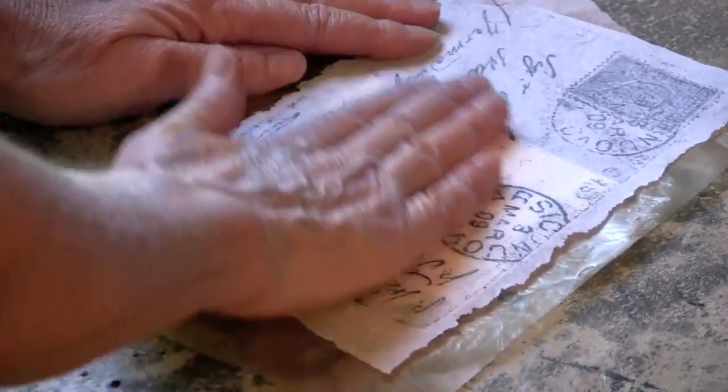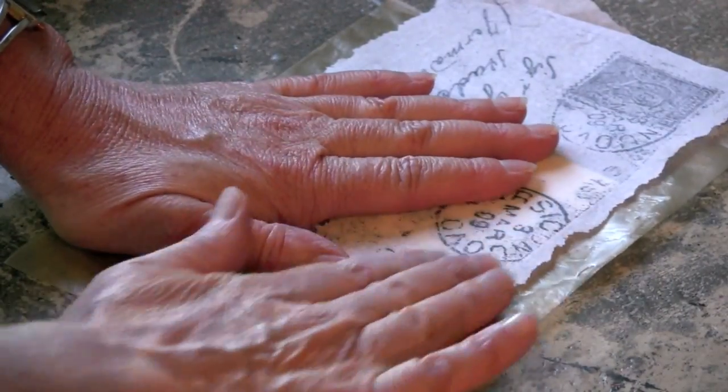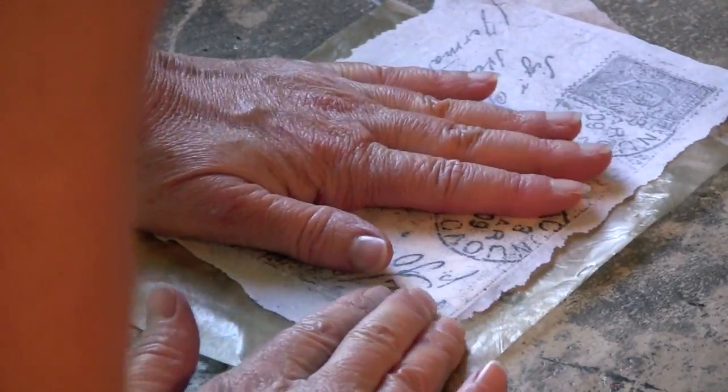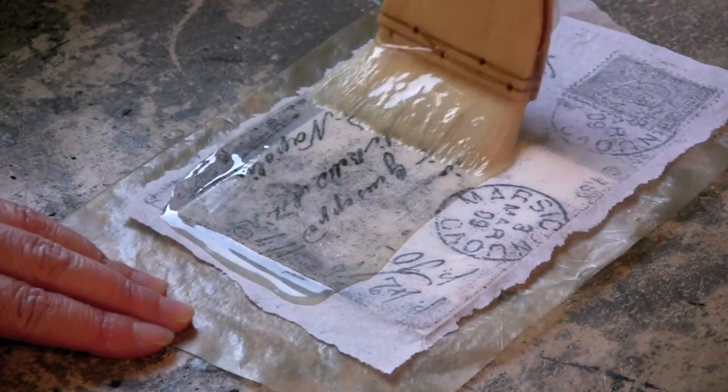Here I've got a tissue transfer that I did using acetone. I'll probably end up showing how I did that in another little video. But you could use drawings that you've done on tissue paper, napkins that you've peeled apart, or some decorative tissue papers.